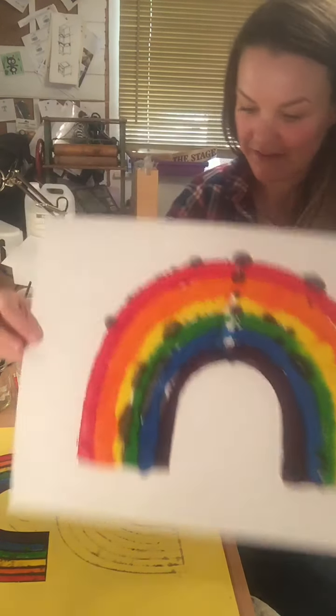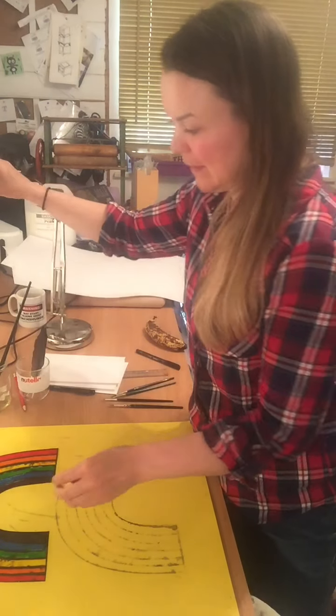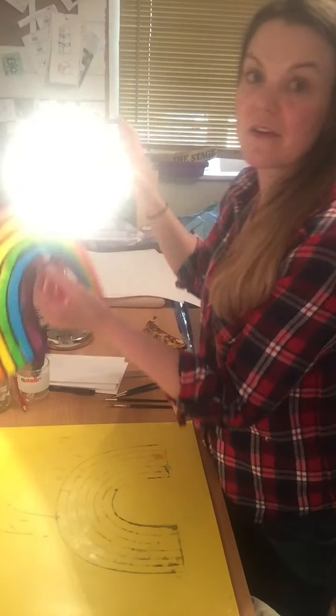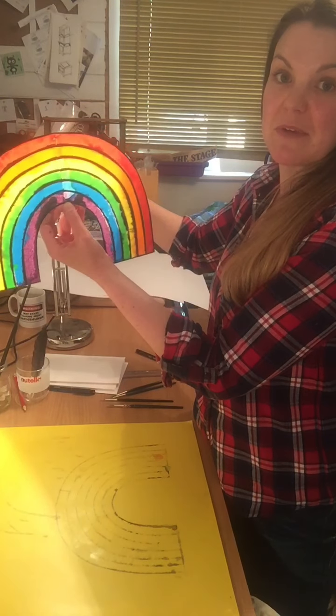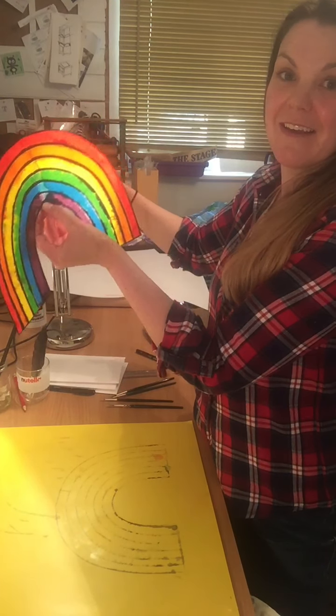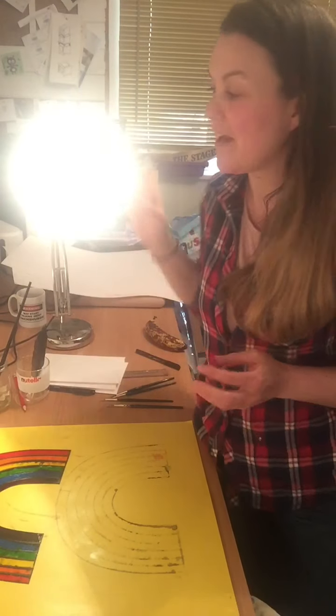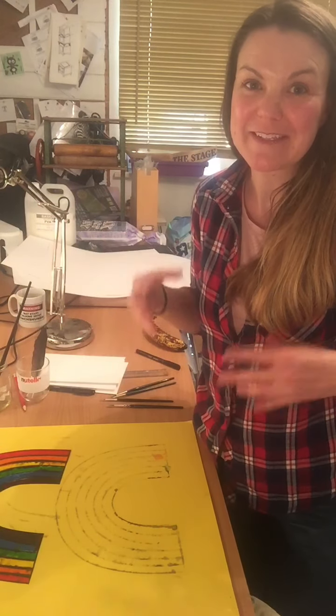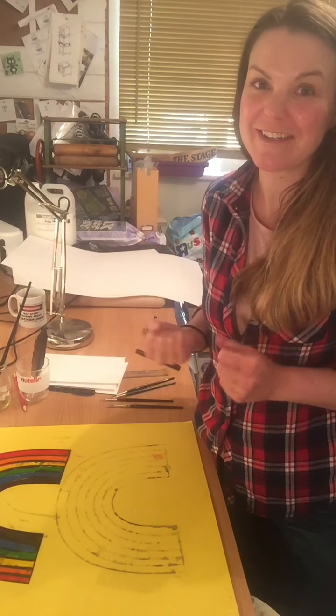Look at that — that looks amazing, really happy with that. It works really beautifully. Anyway, hopefully you found that enjoyable. Please show me your creations — I'm really excited to see what you're going to get making. Bye!